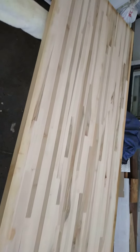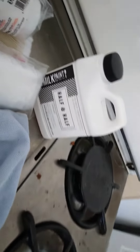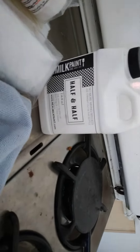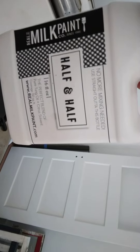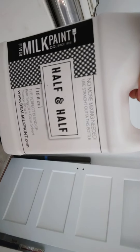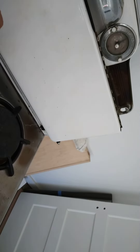What I'm putting on it as a finishing coat is this — half and half, milk paint and citrus, which evaporates, and part tung oil, which goes into the wood.